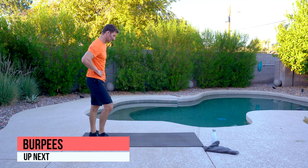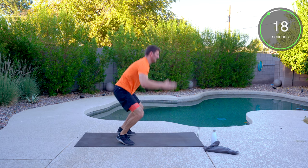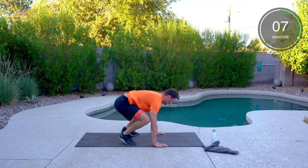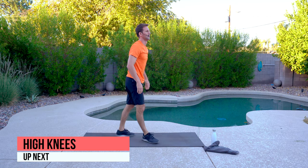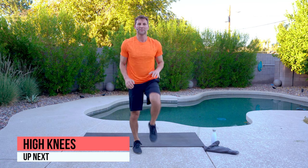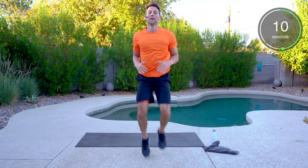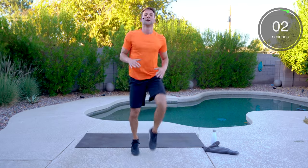Back to burpees, two more. Squatting down, hands flat, and up. If you've got to go plank, that's fine too. Then high knees and butt kick — 20 seconds, everything you got. Five seconds — push it. And done.